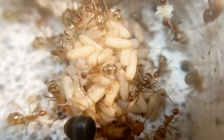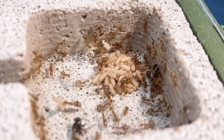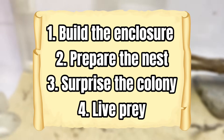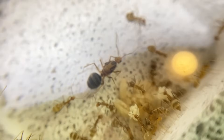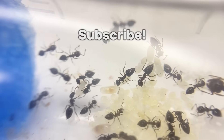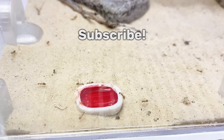Here you can even see the larvae spinning their own cocoons. Over the last few months the colony has truly become an empire, and the ants have successfully completed every challenge — we even gave them a new home. Should I keep updating you on this species or do the same challenge with a different one? Let me know in the comments below, remember to subscribe so you don't miss future videos, and thank you so much for watching.